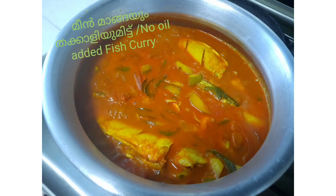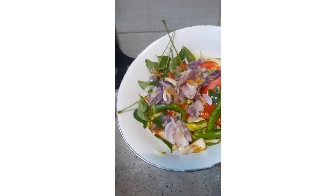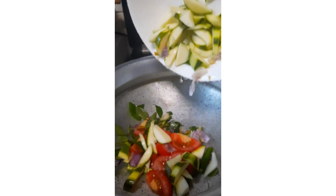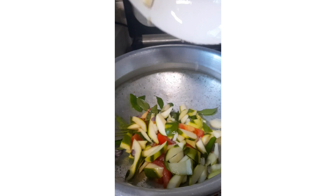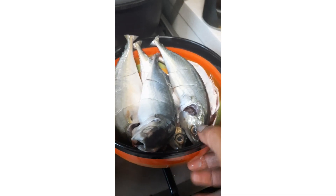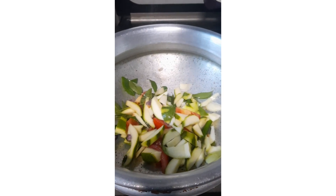Hello, welcome to Dali's Kitchen. Today I am making a fish curry without oil — mango and tomato added. Simple recipe. All this: curry leaves, mango, tomato, green chili, ginger, shallots — all mixed together with our spices like chili powder, coriander, and turmeric.